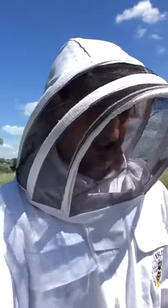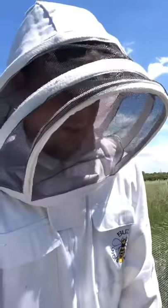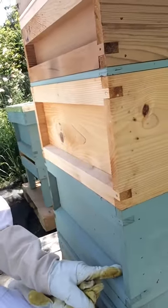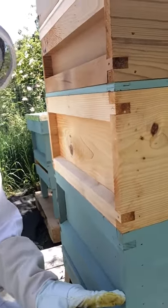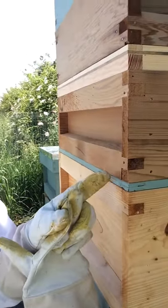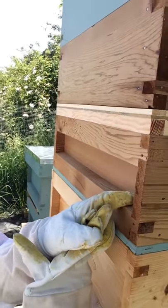Here I am back at the hive, coming in with a Rhombus BeeEscape this time. Here we have the original brood box, brood box number two, queen excluder, and an empty super.